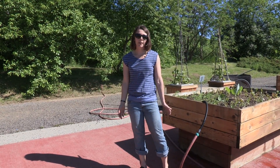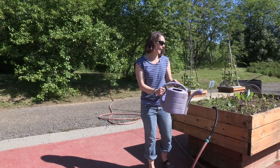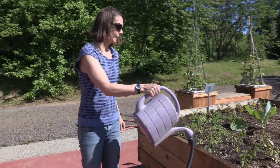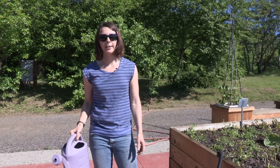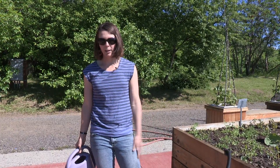There are a lot of different options out there. The simplest one is of course just a watering can, but if you have a big garden or if you have a long ways to go from your water source to your garden, it can take a lot of time to water using a watering can and they can also get to be a little heavy.